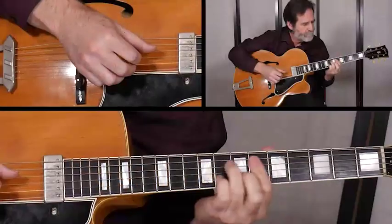In set five, we'll work on a fun tune that puts it all together into a 32-bar form.